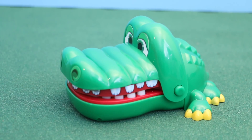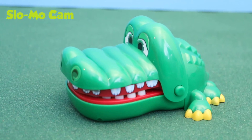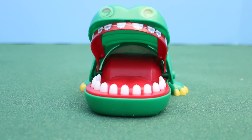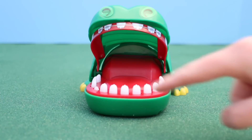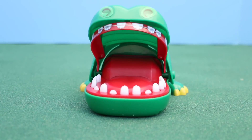He almost got my finger! What I like about this game is that it's very simple to understand and each time it's a different tooth that's in pain. You could either play this by yourself or play this with up to three other people.